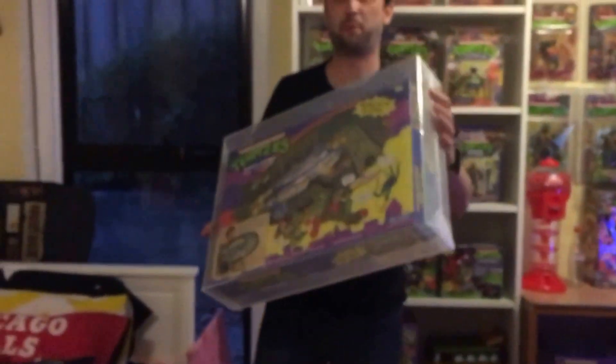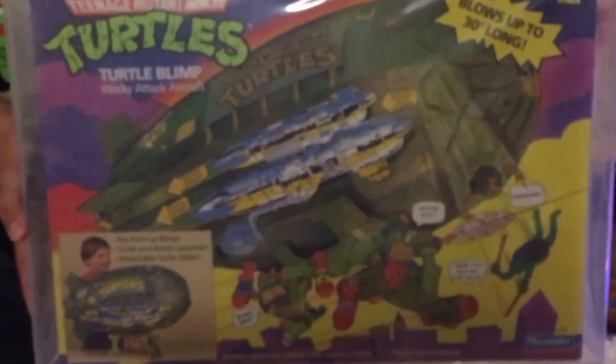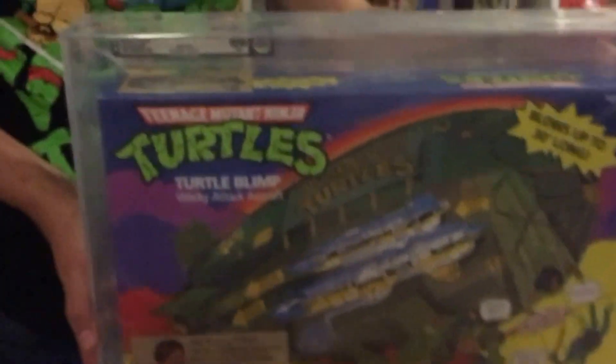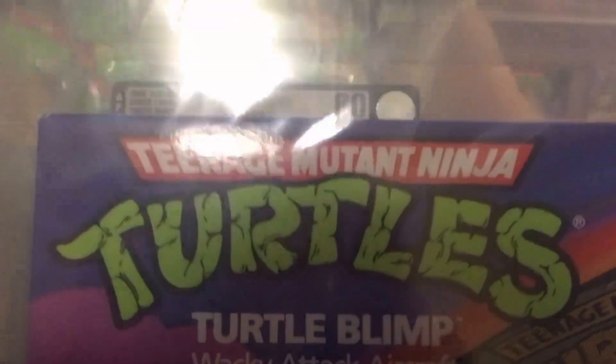So that's the first one. It's still got a plastic wrapping on it. That's the Turtle Blimp from 1988 and it got an 80 overall. You can see the sticker in the top corner. Which is pretty sweet.